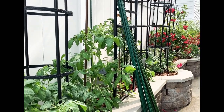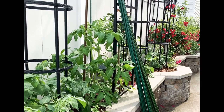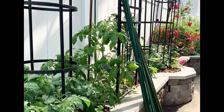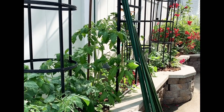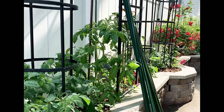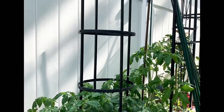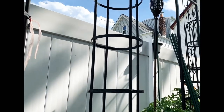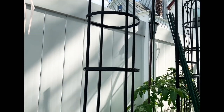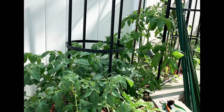Hello guys, today we're going to do some pruning and staking. We will be pruning our tomato plants and staking them, as well as staking our eggplants and pepper plants. I have some heavy-duty trellis here that I've had for years, but I don't have enough of them.